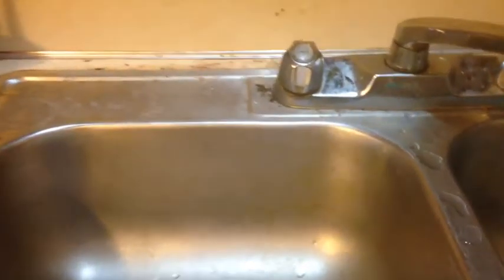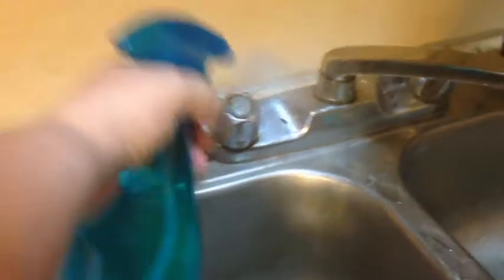I usually have some things on the back here that you'll see near the end of the video — I've removed them all for the sake of cleaning. I need to clean that with the vinegar-water mixture. These, incidentally, are my cutting boards, and it's perfectly fine to get the vinegar-water mixture on your cutting boards — it's actually a good sanitizer.